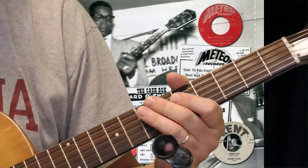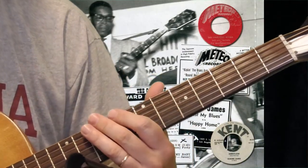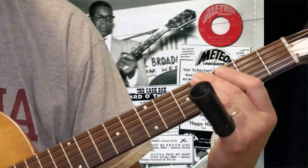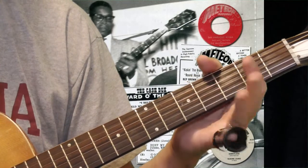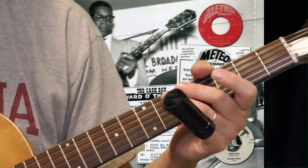A lot of times, if you listen, he wraps it up with something like a slide — an old country blues type thing — sliding from the second fret to the fourth fret on the sixth string, and then the open A. The A is your five chord, so that works as your turnaround.